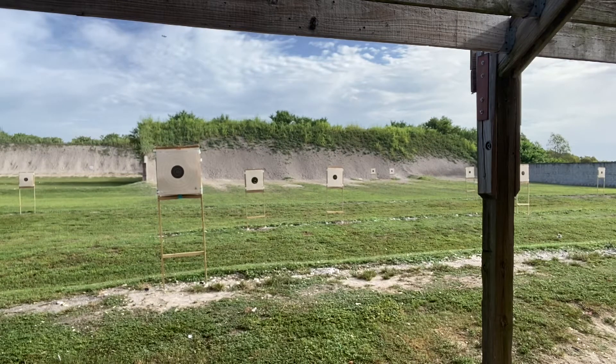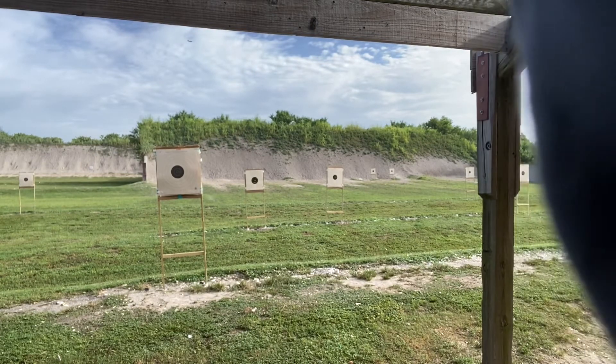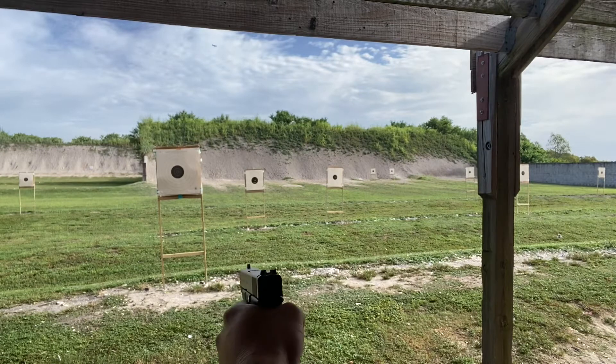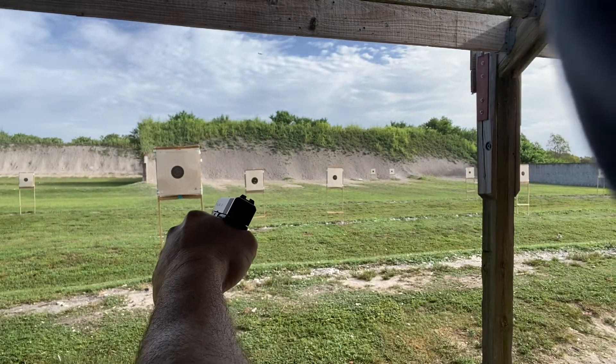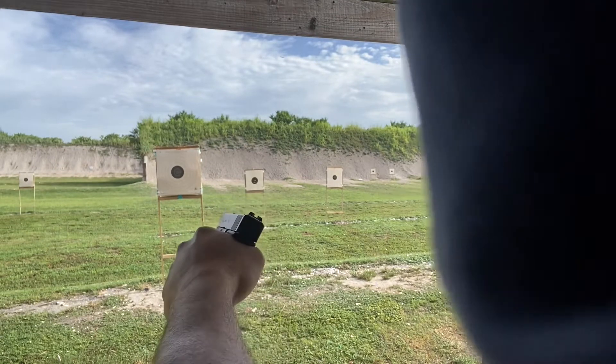Remember, if you're a left-handed shooter but right eye dominant, take the gun, cant it 45 degrees, keep both eyes open, and let's put it to the test and see what happens.